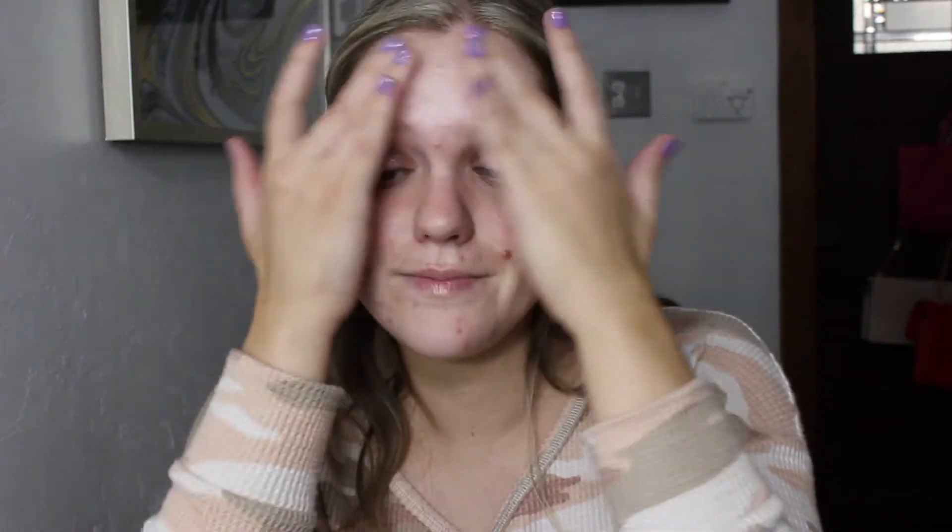Let's move on to the face. I'm going to apply some of the Rare Beauty illuminating face primer. I've really been liking to apply a small amount to the outer portions of my face to help add a nice glow. I mainly focus it on my cheekbones and around my forehead, not really in the center of my face — just to add a little more glow and aid our highlight. Maybe a little bit on the bridge of my nose as well.